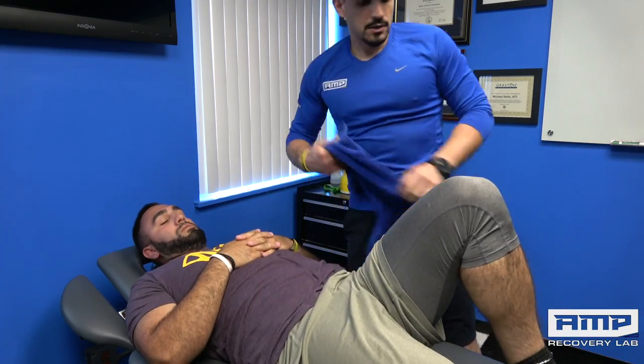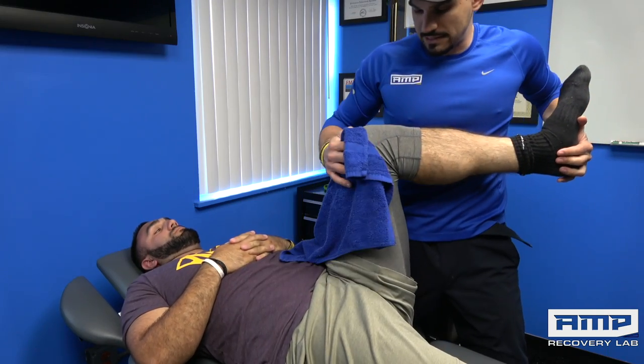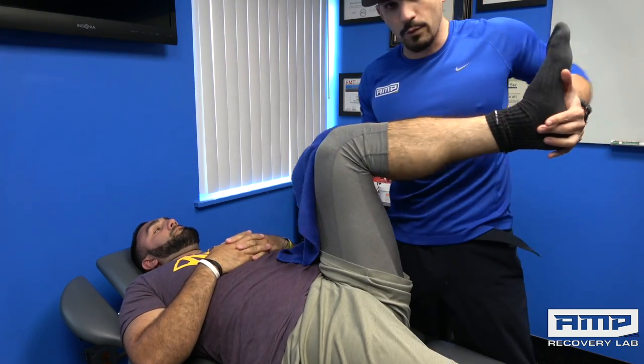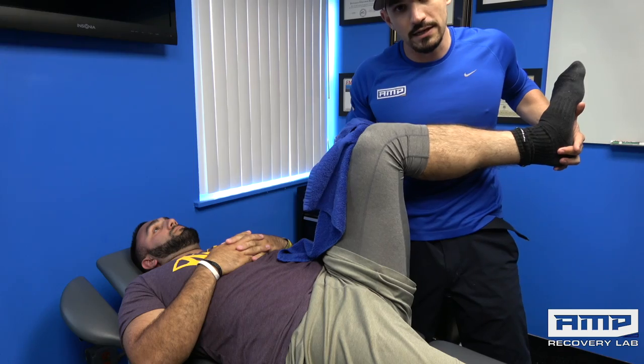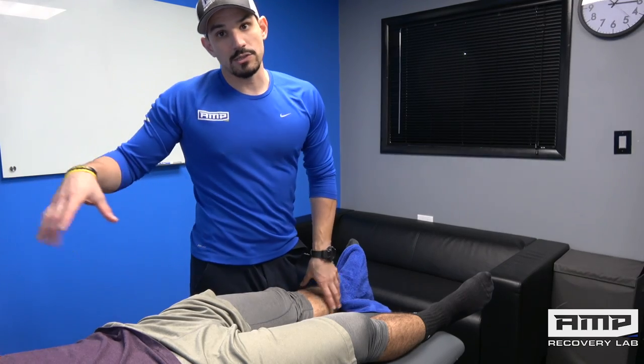Now we're going to retest that hip internal rotation. That's in about 40 to 45 degrees, which is what we want to see. That looks pretty good.